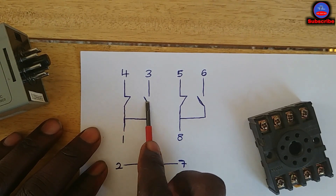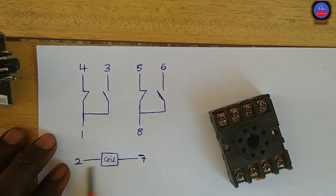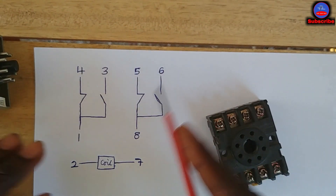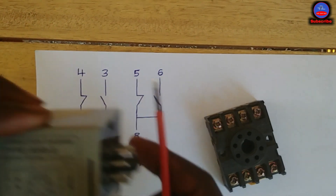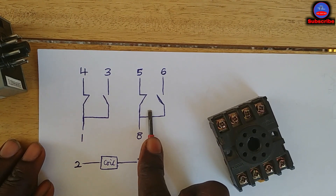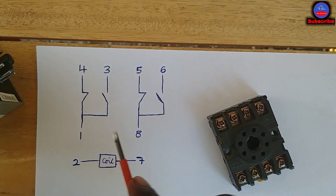This contact acts like a normal relay or contactor. The moment the timer gets power — the moment we apply power across the coil on pins 2 and 7 — this contact will change state immediately: the normally closed side will open and the normally open side will close. The other contact is the timing contact. When the timer is energized, the timing sequence will begin and it will start to count.